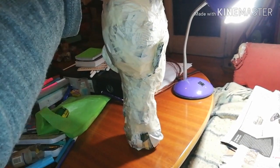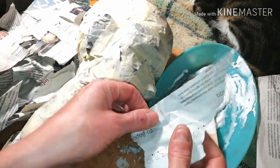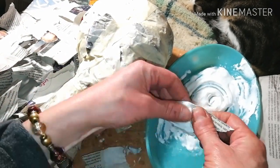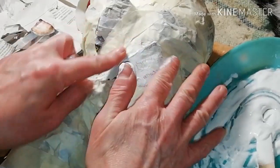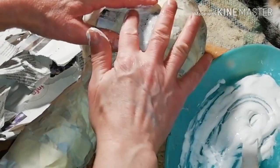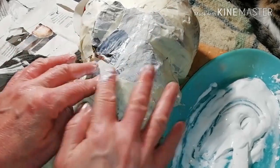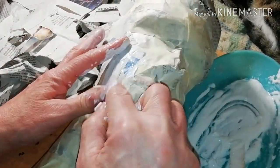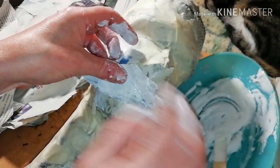At this point you can decide if you'd like to add or remove something. This is wood glue diluted with a little water. Dip newspaper pieces in the glue and apply a layer on the mannequin's head. The water in the glue has to be very little.